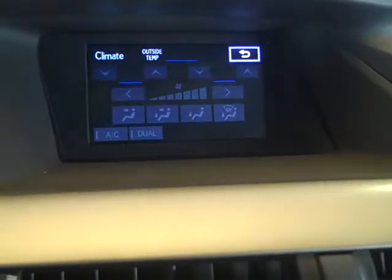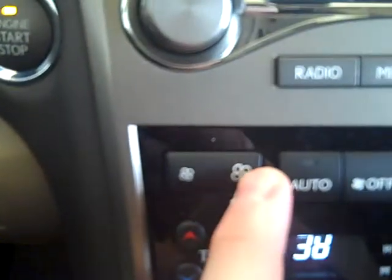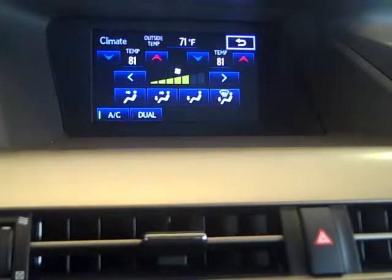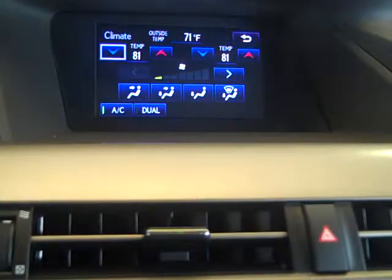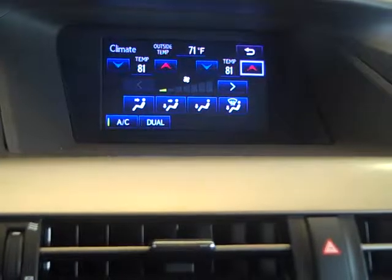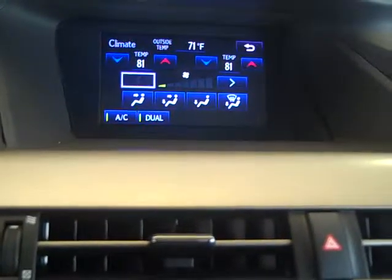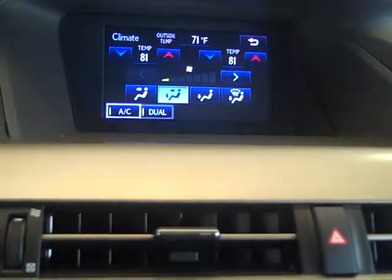Climate. I'm going to hit the top fan button here to engage the fan. Now I'm backing the fan off. Then I can scroll by using these temperature knobs or these temperature buttons. Fan speed, mode, AC and dual.